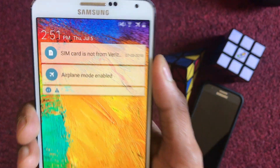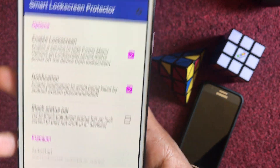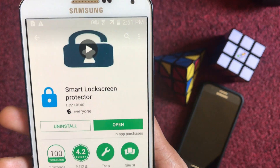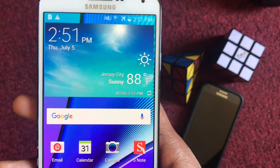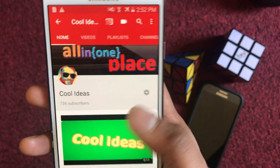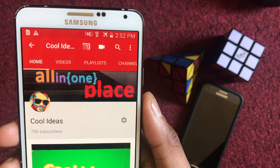This is the application used to prevent thieves from turning off your Android device. If you like my videos, hit the like button and subscribe to my channel. Thank you for watching, have a great day.